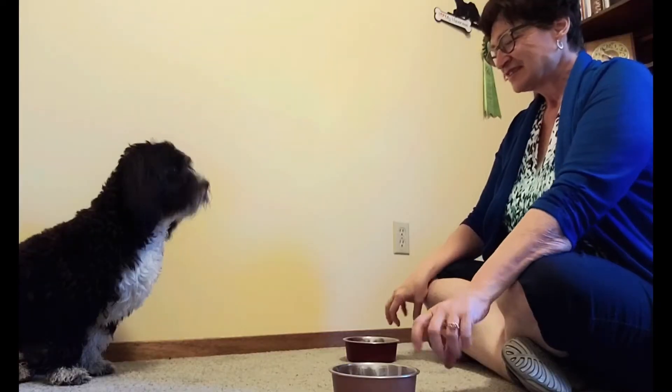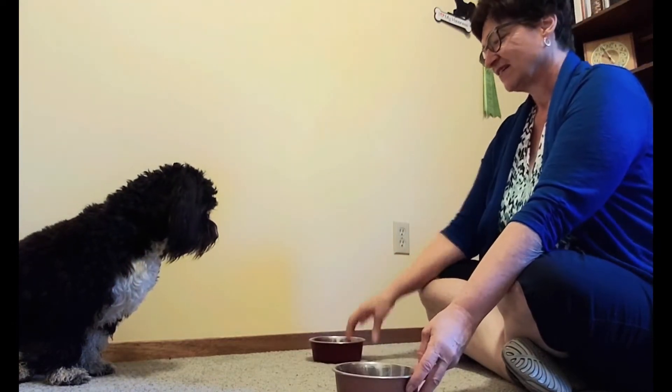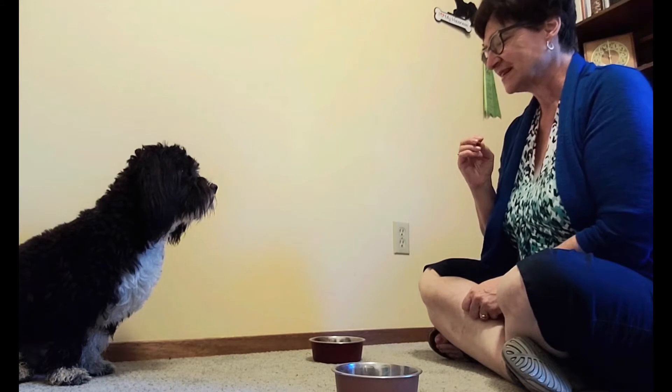You'll want to vary which container you place the treat in, but don't specifically alternate containers. To start, I'm just using two containers. Good puppy. We'll take a treat and with the dog watching, we place it in one.